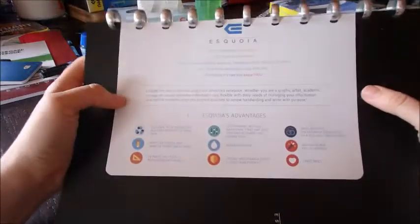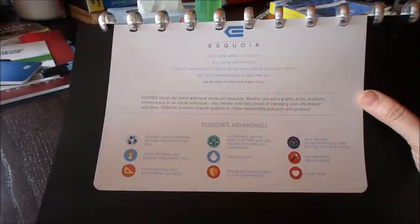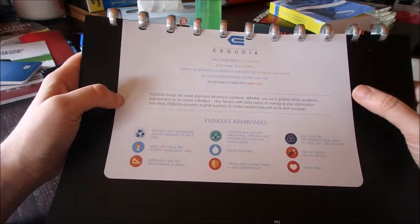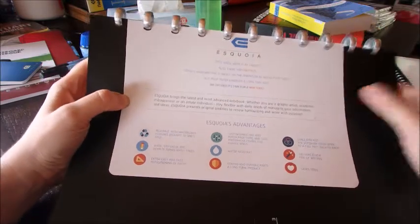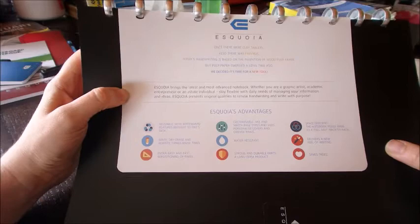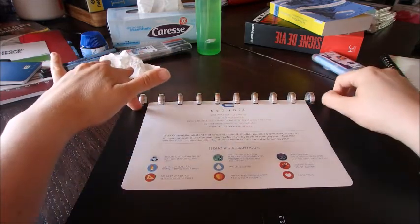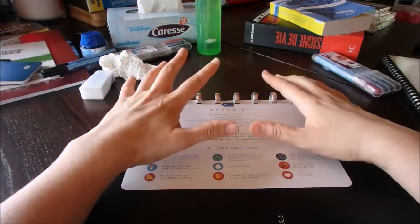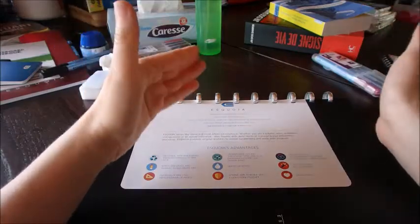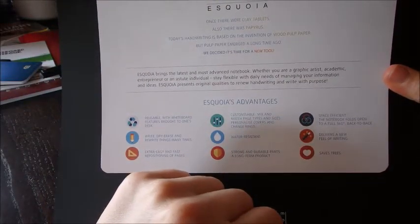What do I know about that brand? They say: once there were clay tablets, then there was paper, and this is a new tool — reusable white with whiteboard features brought to one's desk. Do I erase and rewrite things many times? So many times, yes. Extra easy and fast repositioning of pages is the absolute advantage of this one. If you can get the puncher, you can customize it completely. They also sell individual pages so you can buy graph pages, lined pages, and blank pages, and create your notebook exactly as you like. Mix and match page types and sizes, personalized covers and change rings.